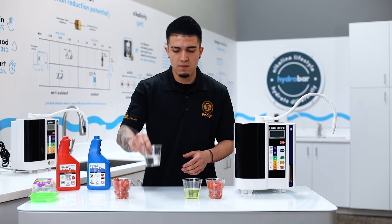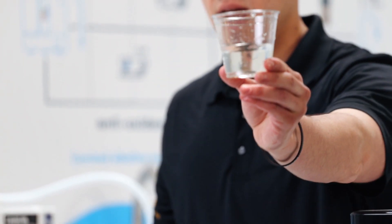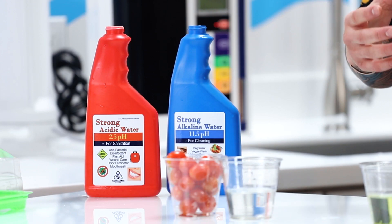Tap water, as you can see, is going to be mostly clear — there's a small yellow tint to it, but it's not actually going to be able to take much off.